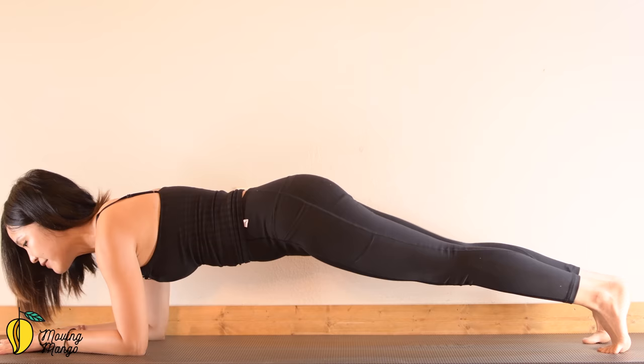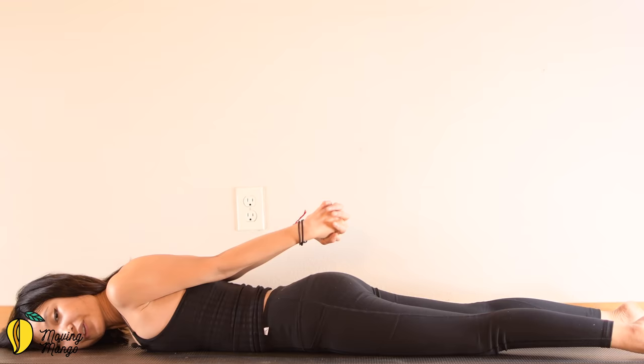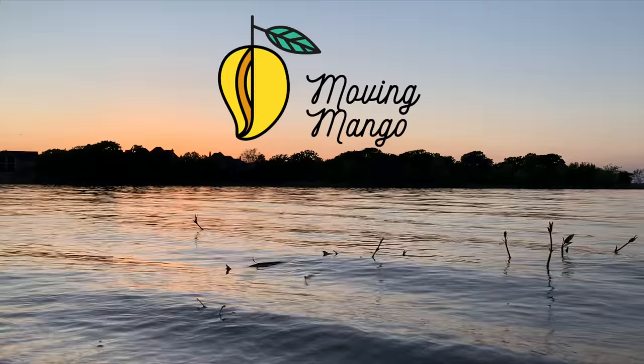Xin chào, welcome to Moving Mango and welcome back to our weekly one-hour Pilates workout to strengthen your total body. Today I'm going to divide this one into two parts. If you don't have enough time or just want an easy day, feel free to join me for only one part because it's also like a mini workout. Now if you're ready, just roll your mat and let's do it together.